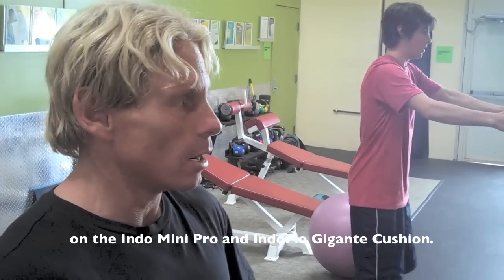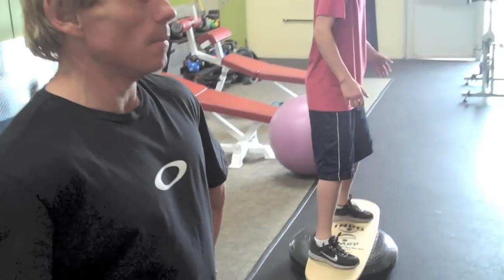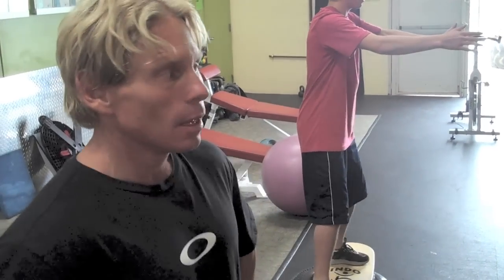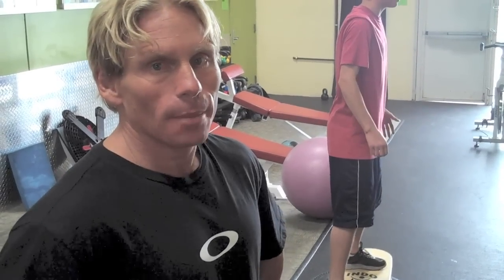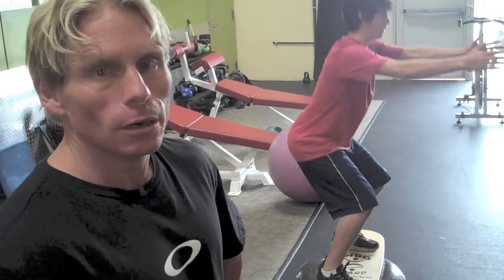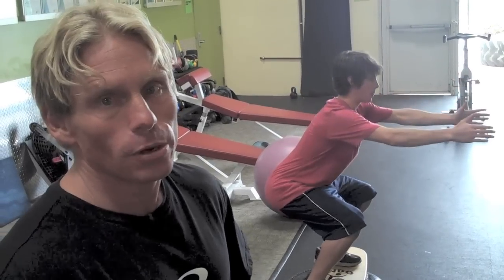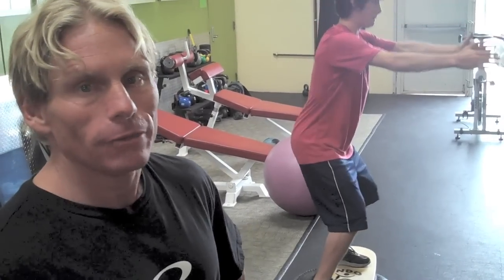Right now he's getting a feel of the board and seeing exactly how unstable it is. He does have a pre-existing ankle condition which no one's really been able to diagnose. His muscles kind of light up and get irritated from snowboarding, so we're finding ways to strengthen them. The endo board and the disc are going to be key to alleviating any of the irritation and promoting stimulus to those muscles, so he'll be able to stabilize and eventually not have any irritation.